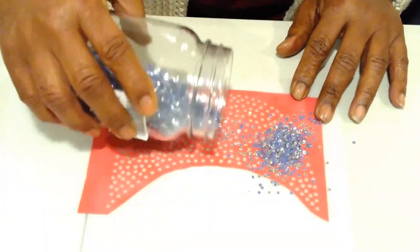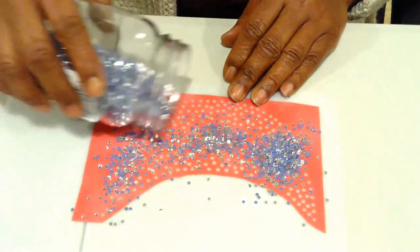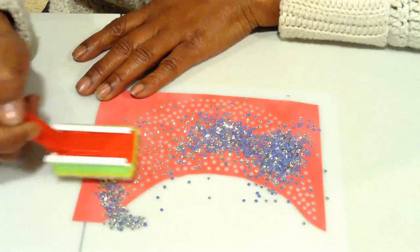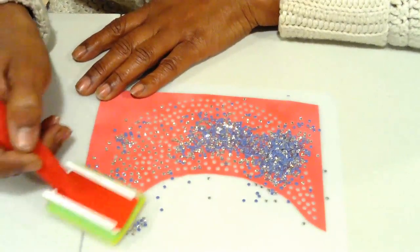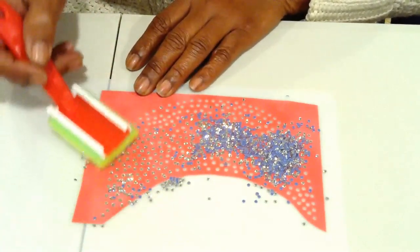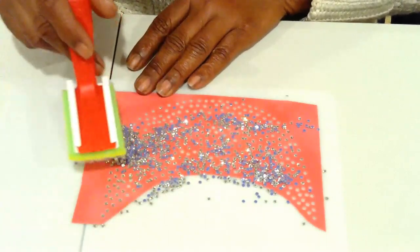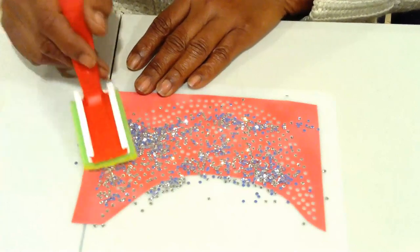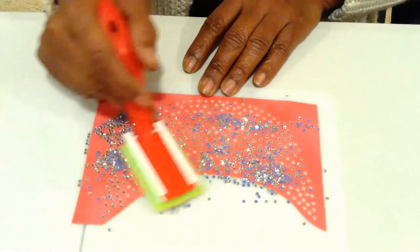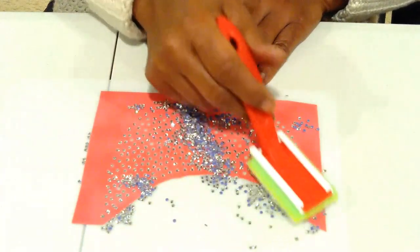I'm just going to sprinkle these all on here. I did cut it out so it can be easier, to save some room. I'm not sure of how many rhinestones this is, but I'll let you know in the description because I can't remember off hand. Given that I'm not trying to actually sell this template, but who knows — I may put this on somewhere to sell as a digital file.